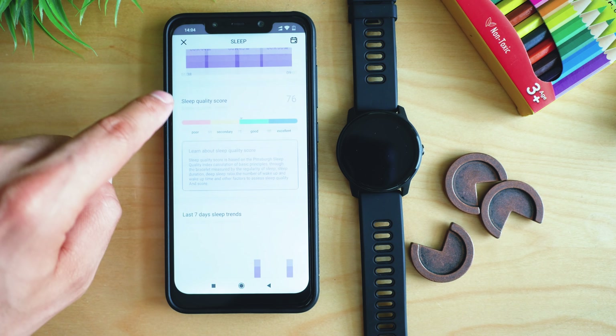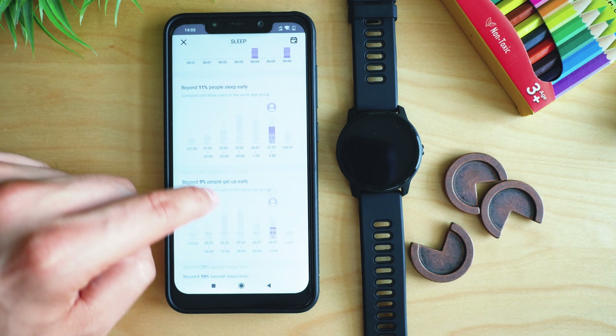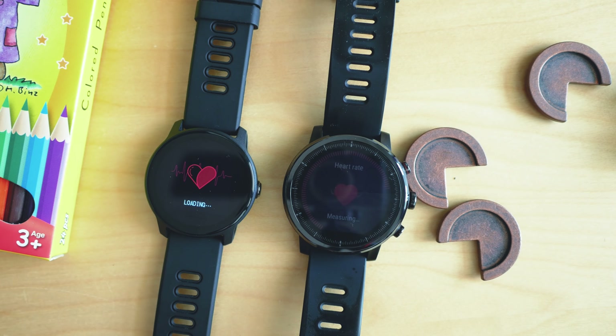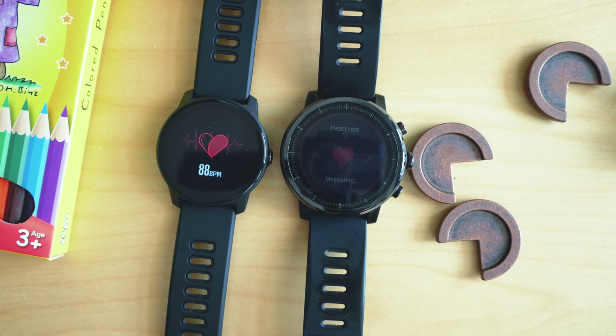Among my numerous complaints — build quality, non-optimal menus, frustration with the battery life, and unwanted touches — we have to admit the price is really tempting, often below $20. It costs 10 times less than the Amazfit Stratos and 20 times less than the Apple Watch Series 4. If I had to relate it to something budget-friendlier, I'd put it at the level of a cheap smart band, honestly. When I came back to wearing my Amazfit Stratos, I was really happy.